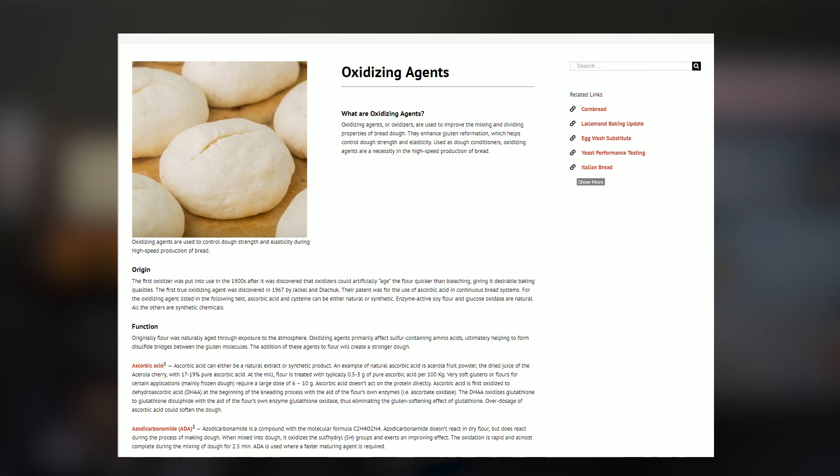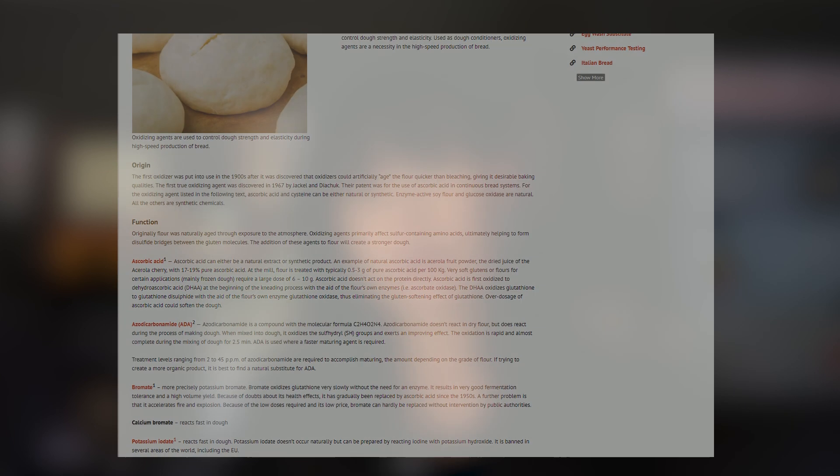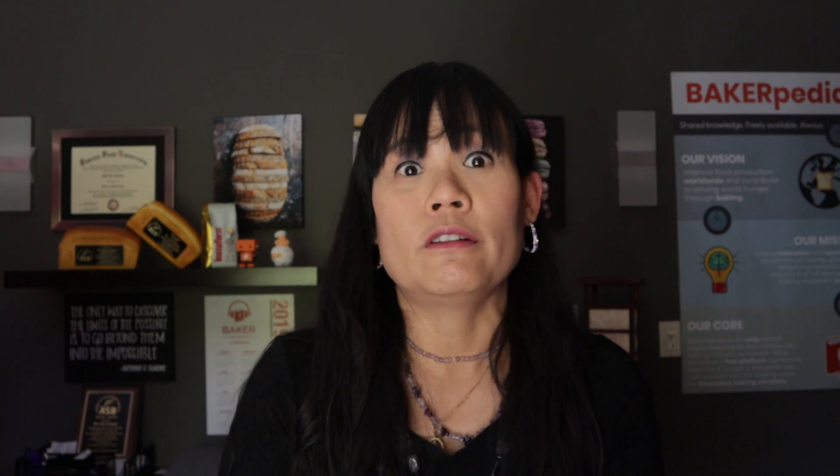Oxidizing agents. Ingredients like ascorbic acid, azodicarbonamide, bromate, calcium bromate, potassium iodate, calcium peroxides, enzymes like glucose oxidase, and so on — these are just a few examples of oxidizing agents. Oxidizers were originally used because they were discovered to quicken the aging of the flour. The first true oxidizing agent was ascorbic acid, discovered for use in 1967 for a continuous mix system. So oxidizing agents have been used for a very long time.